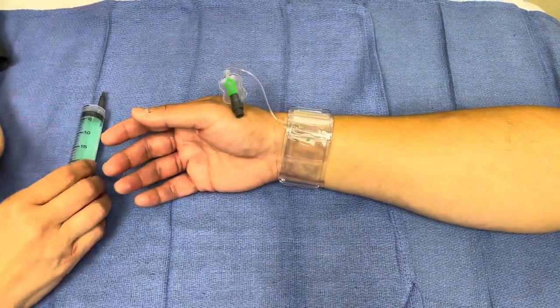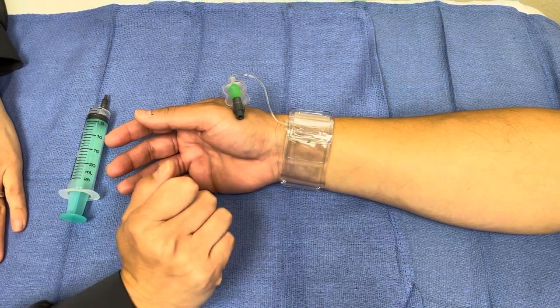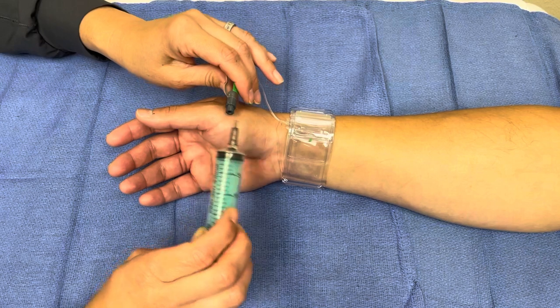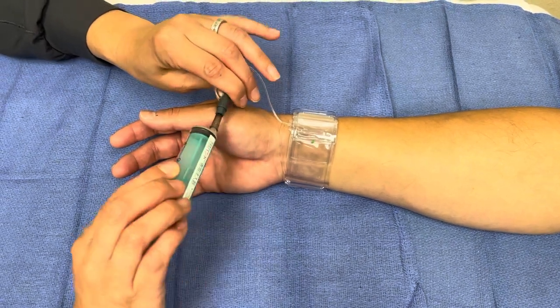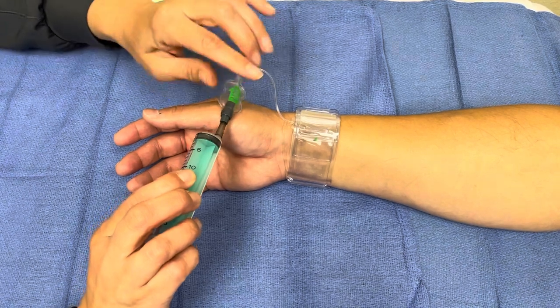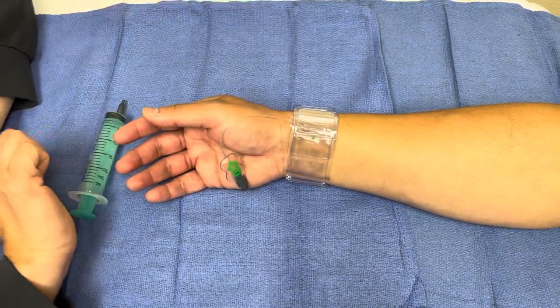Then we're going to wait 15 minutes and assess the site. If it was to start bleeding back at you as soon as you take the two cc's of air out, we're going to reapply the two cc's that we just took out and we're going to let it go for another 15 to 20 minutes.